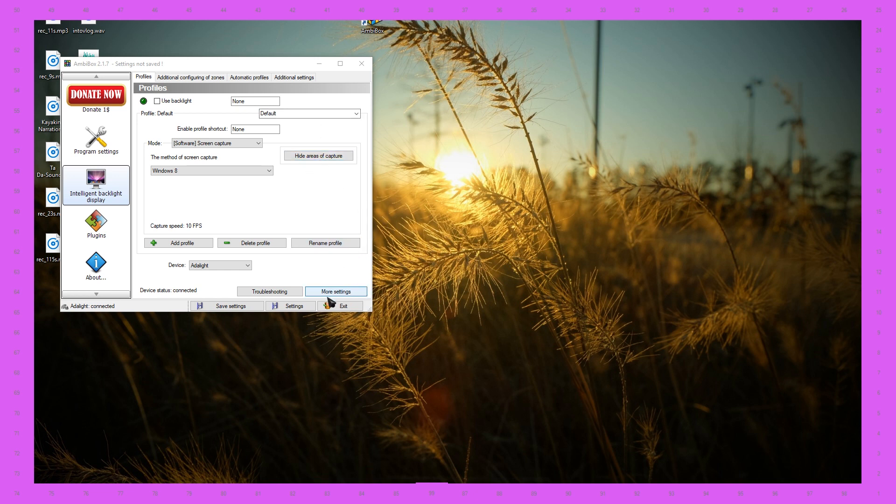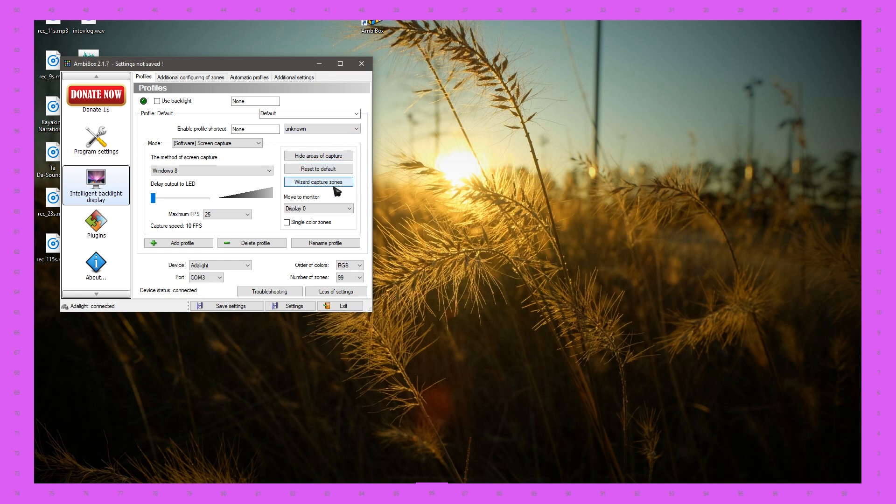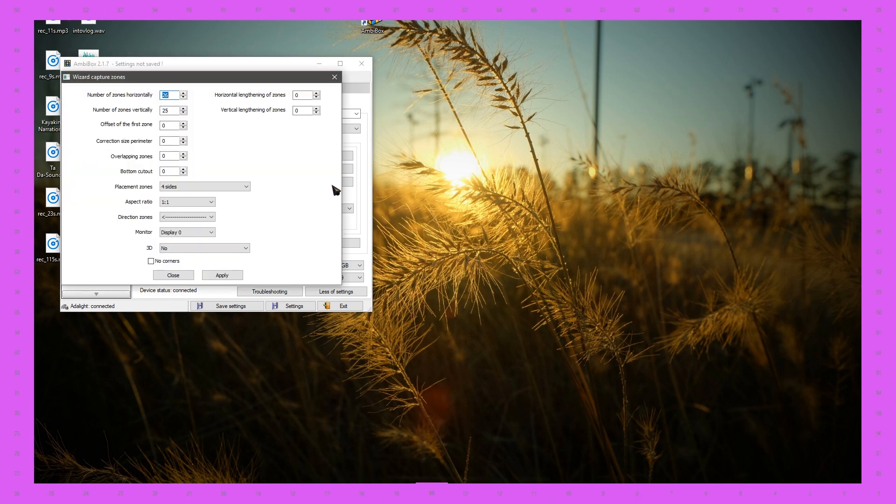To tweak it, go down to More Settings, then Wizard Capture Zones. Before you click that, change some settings at the bottom — the default is RGB, which is correct for the WS2812. Change your number of zones, which corresponds to your LED count — for me it's 90. Select COM3, the same as you set in the Arduino software. Then go to Wizard Capture Zone and it will automatically detect the sides of your monitor and place the LEDs. For me, the number one spot is in the wrong place — it's going the opposite direction of how I laid out my strips — so I need to fix the starting point.